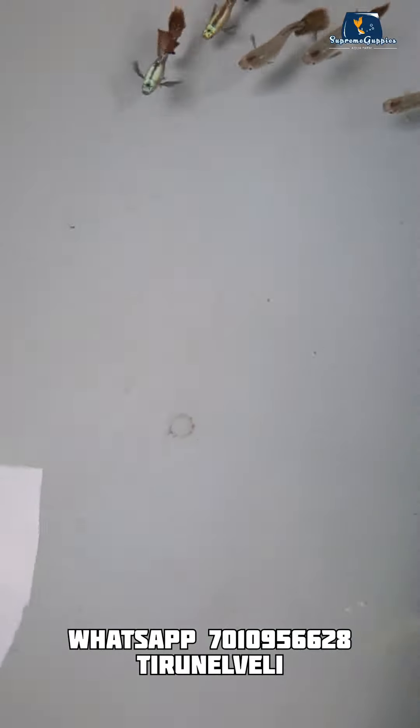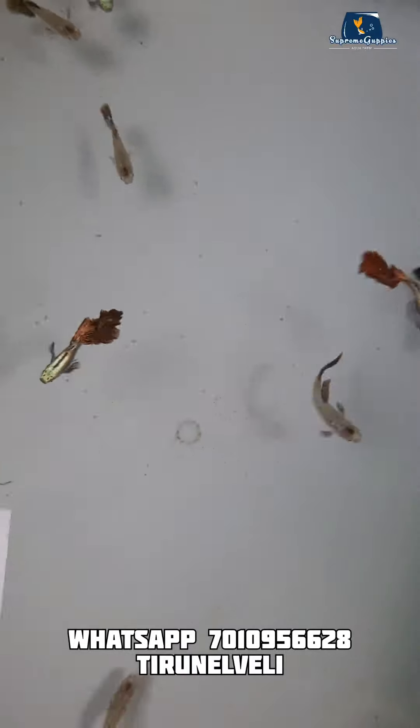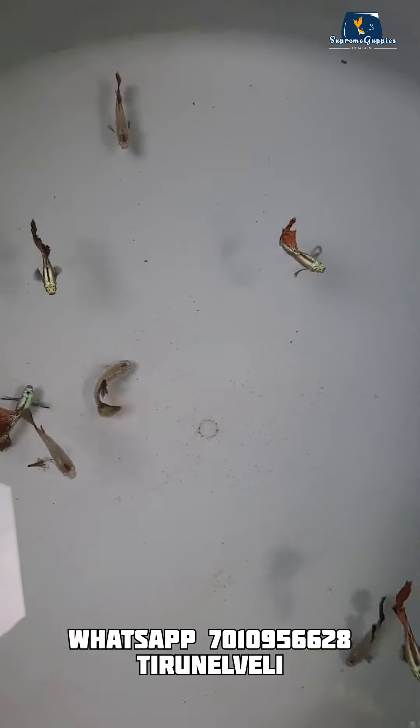Let's get the fish in the filter. If you like and share, please like and share and follow.